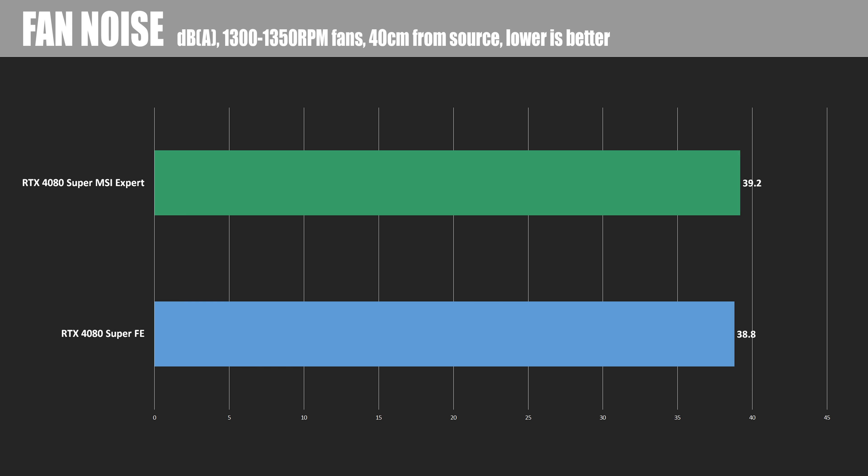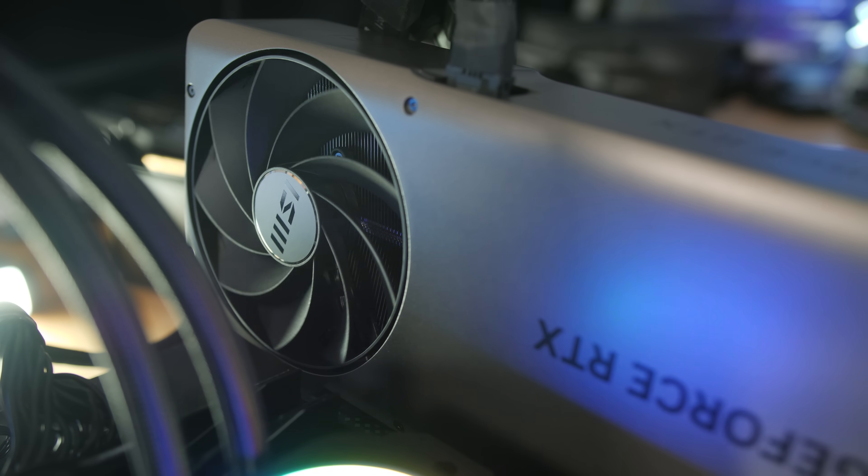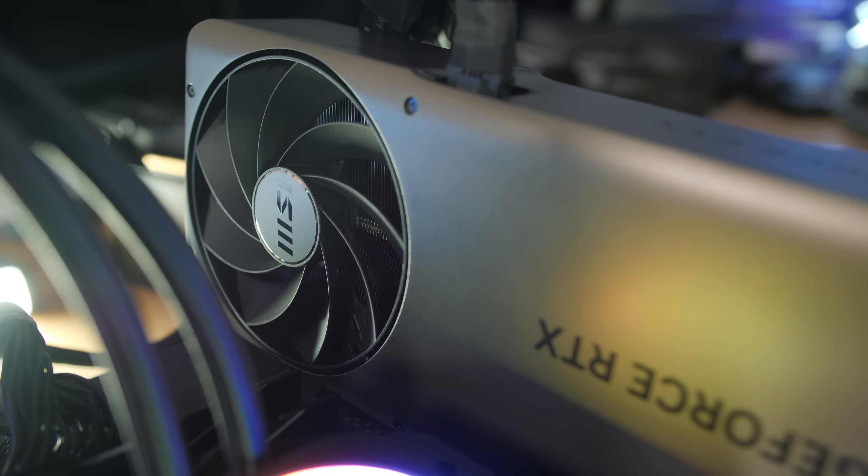The cooler could make up for that by being nearly silent in operation, but unfortunately it doesn't quite do that either. During my gaming test, fan speeds on both cards were getting up to about the same RPMs — around 1300 to 1350. The dBA difference between the two was essentially negligible: 38.8 dBA for the 4080 Super Founders Edition versus 39.2 dBA for the MSI Expert. So it is just ever so slightly louder at that same fan speed, though practically you're not going to notice a difference without a sound meter. And both cards feature zero fan mode, so if the GPU is not hot, the fans won't spin and it won't make any noise.